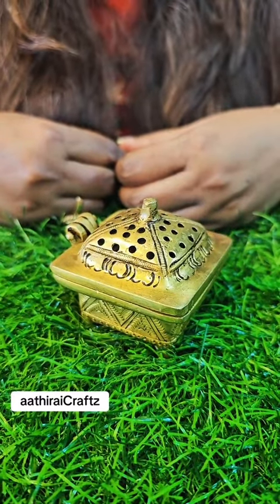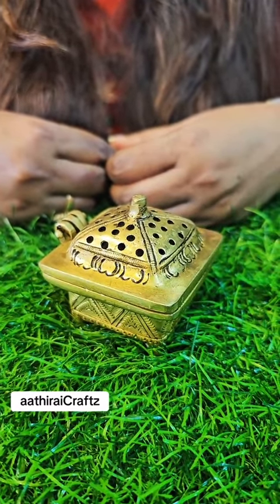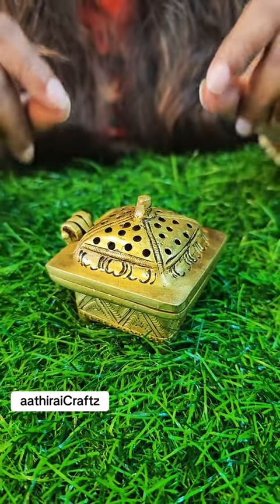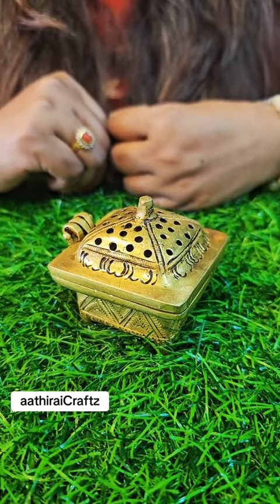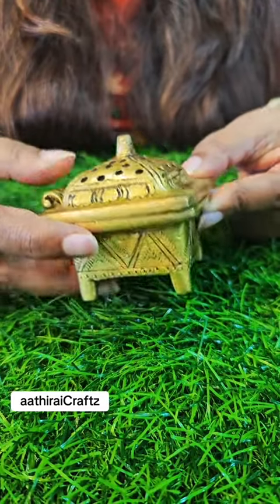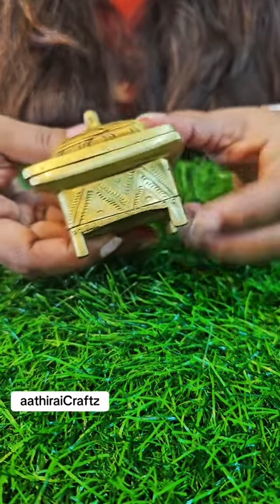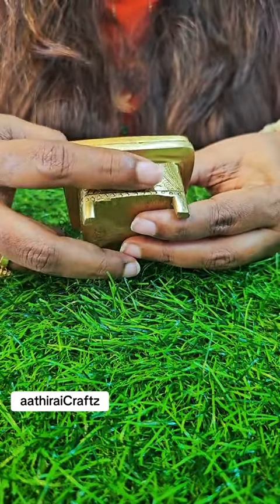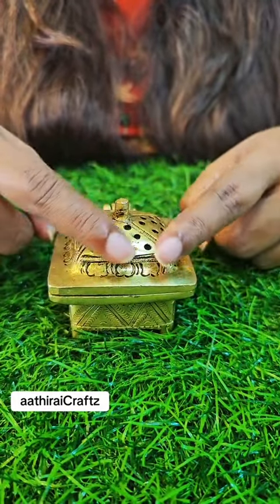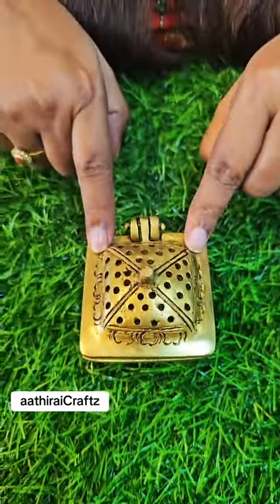Hi and welcome to Venakam Nanu. You are here with a new design. You can see a small sambrani holder here. Take a small piece of the box — you can see these 4 sides of the box, and these 2 small pieces. This is a small piece of the box.